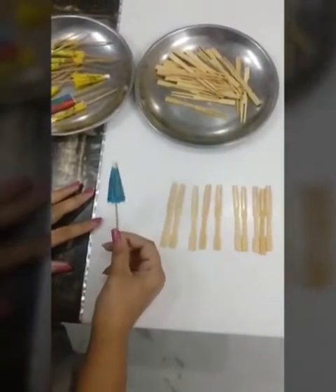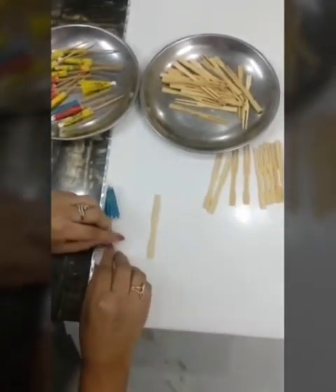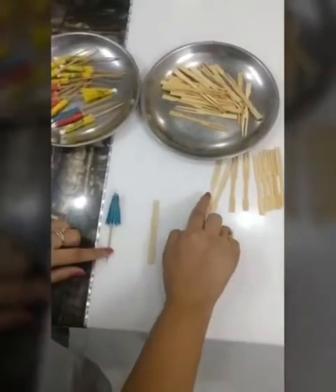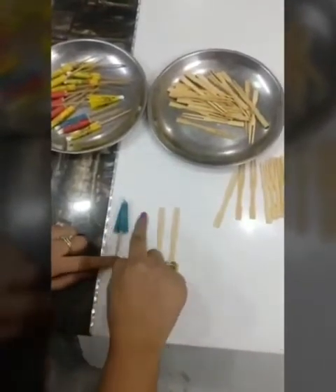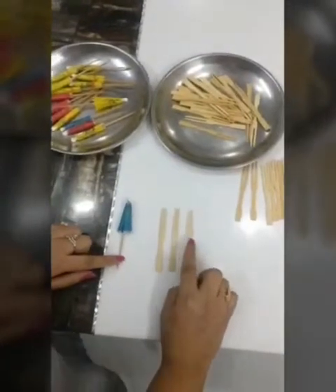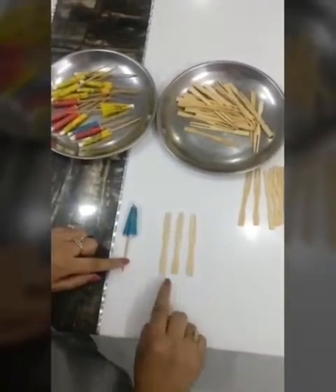So this is 10. Now let's see: 10 plus 1 will be 11. Now if we take 2 forks here, this 10 plus 2 will be 12. If we take 3 forks, this will be 10, 11, 12 and 13. This will become 13.